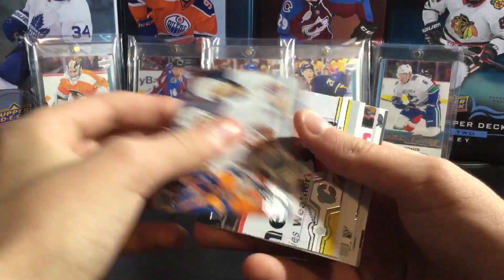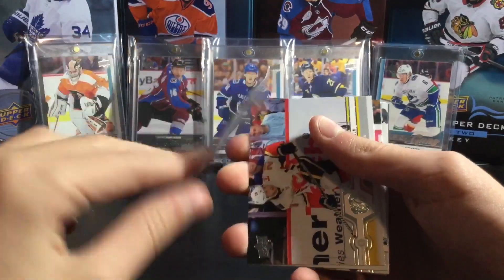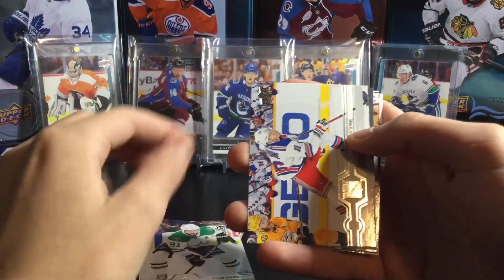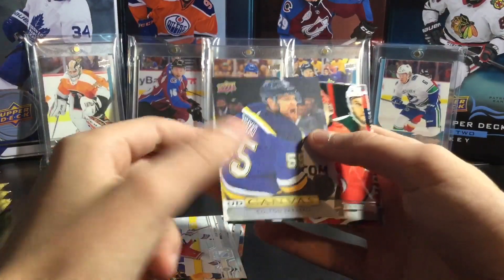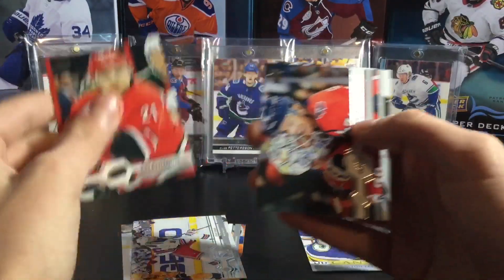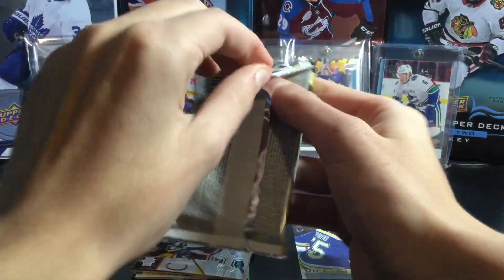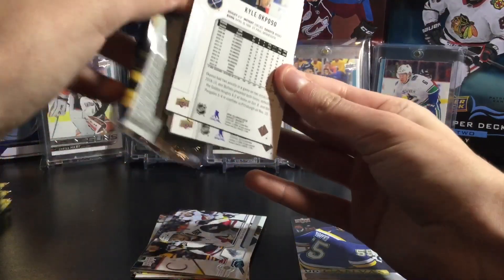Base card — Matthew Barzal. They're nice base cards this year, I'm a pretty big fan of them. It's almost like an artifacts look on the back. Elias Lindholm, Tyler Bozak, Ryan Strome, and a canvas of Colton Parinko — canvas first pack, which is pretty cool. Nino Niederreiter, John Carlson, and Nicklas Backstrom. Too bad it wasn't a young gun canvas of Kale MacCar, but it's alright — he's doing amazing this year in Colorado.